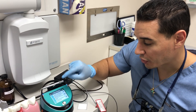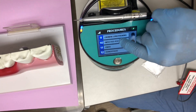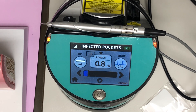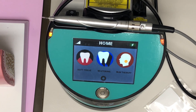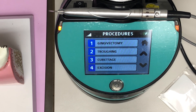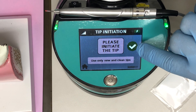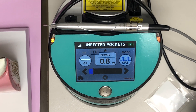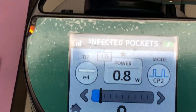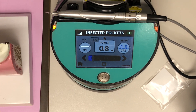We're going to be using the infected pockets setting — it's the 10th setting. Once you scroll up to there, press it, then press the check mark and you're ready to go. If for any reason you want to go back, you can always hit the home button in the bottom left corner to return to the main screen. Click soft tissue again, scroll through the menu until you find infected pockets, click it, then green check mark — those are the settings we want. In this case, we never initiate the tip; we don't need to, unless we're doing other more invasive procedures.